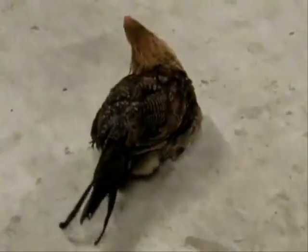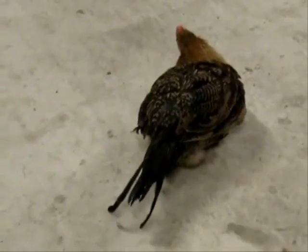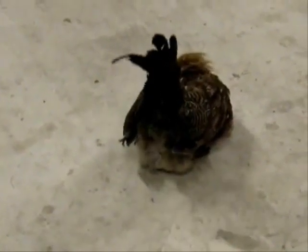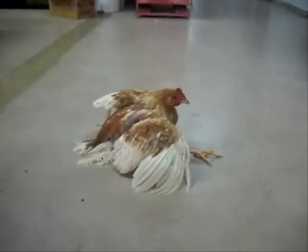Her whole flock was vaccinated — supposedly — for Marek's. But maybe she was missed.